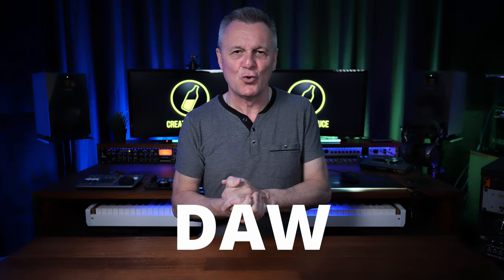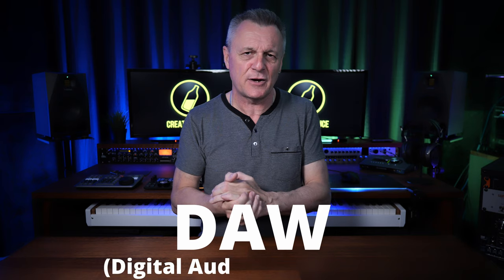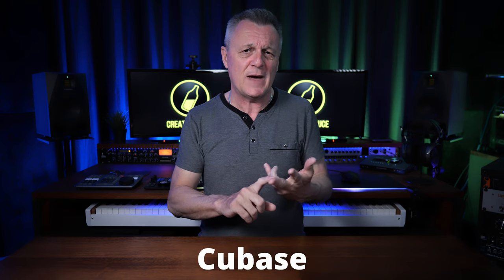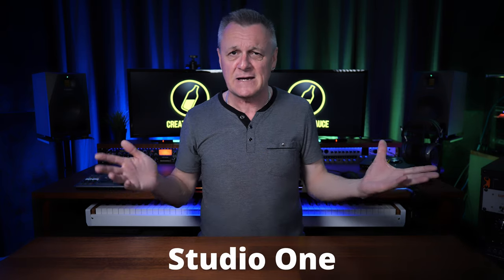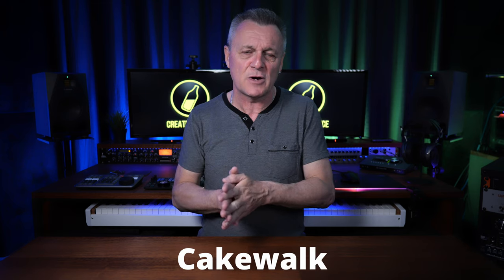You're going to hear me using the term DAW, an acronym for Digital Audio Workstation. This is the software we'll be using to record our synth on the computer, and it includes products such as Pro Tools, Cubase, Logic Pro, FL Studio, Ableton, Studio One, or a free DAW which I'll be using today called Cakewalk. Regardless of which DAW you use, the principles remain the same.